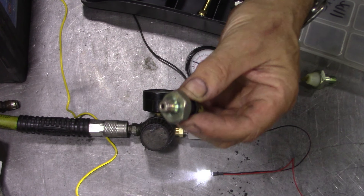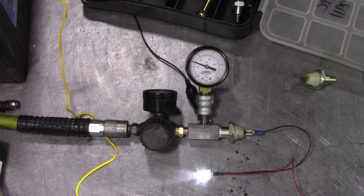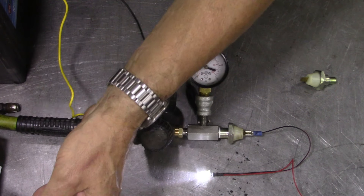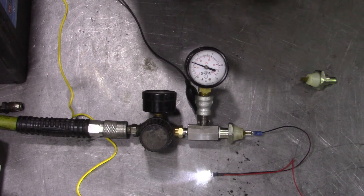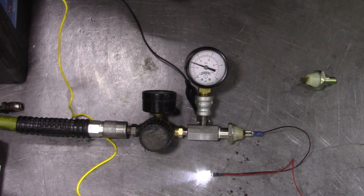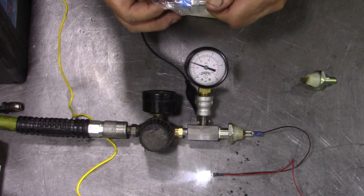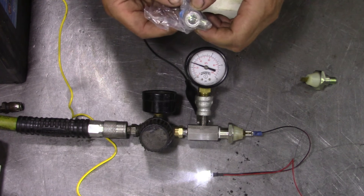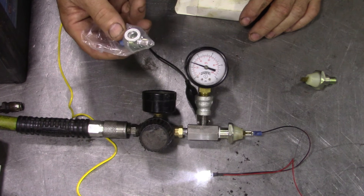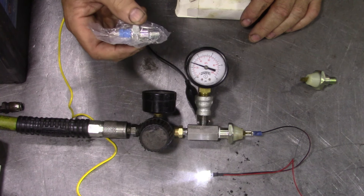I thought Raventree's made pascals but I could be mistaken. This is a reducer to reduce the airflow, so what we're going to do is just turn this a little bit. It's supposed to come on between 6 to 9 psi — let's have a zoom so you can see that properly.